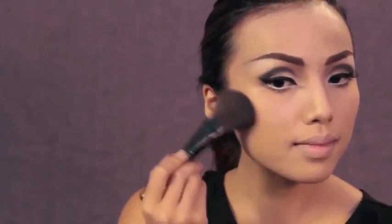Now for the cheeks, I'm going to add a bit of highlight on the cheekbones and then brush a pink blush below the highlight.